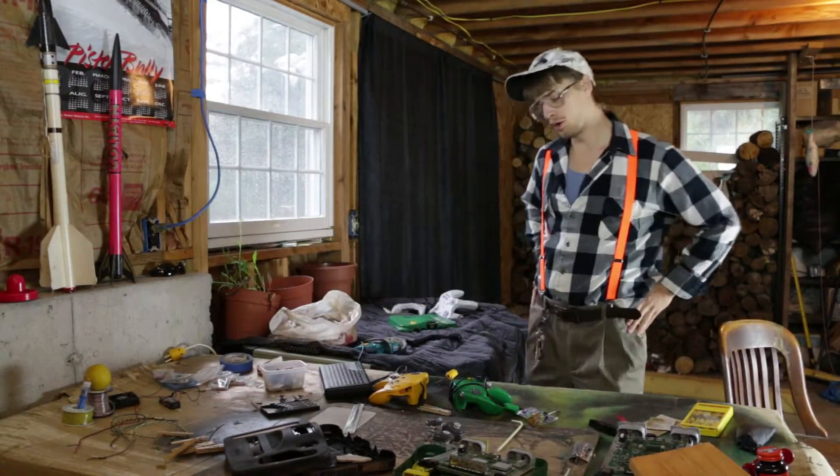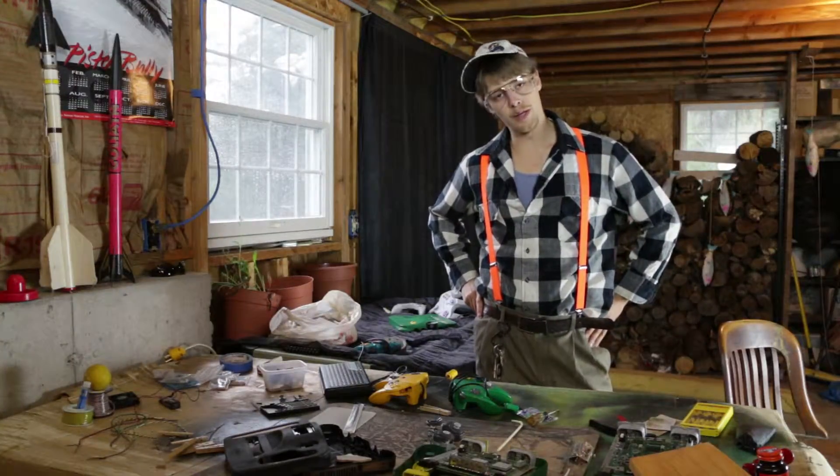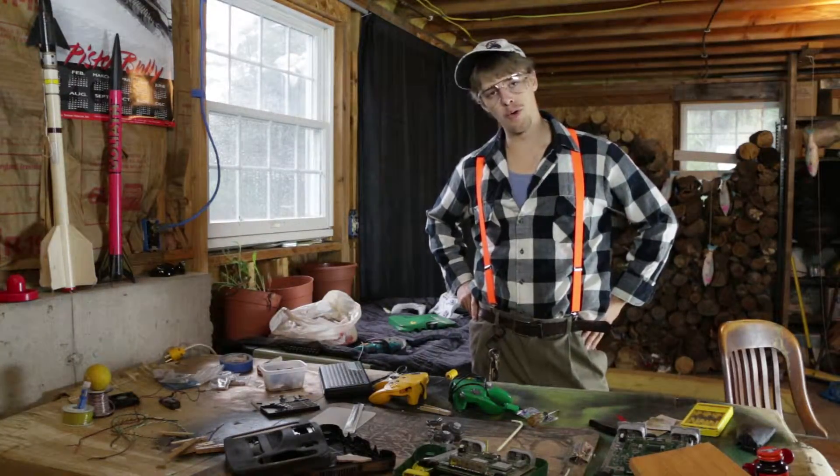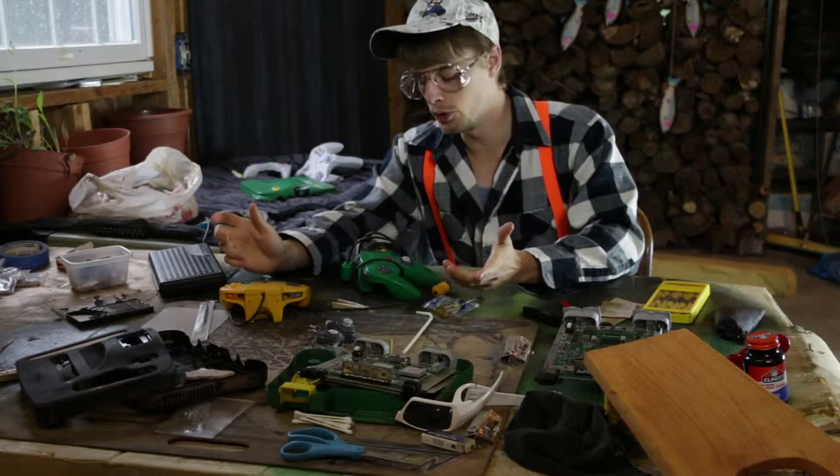Welcome to the first ever episode of This Old Console, where we're going to fix some old broken shit up and make it not so broken anymore.